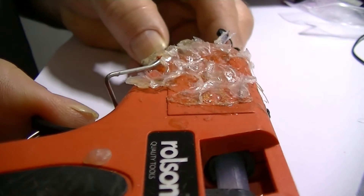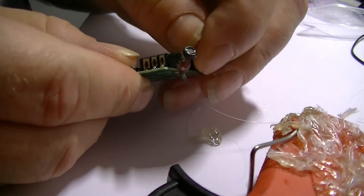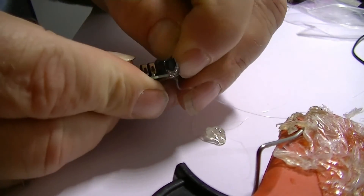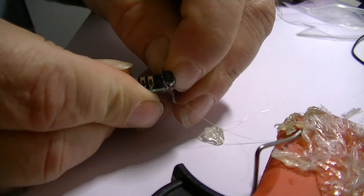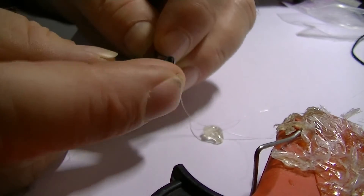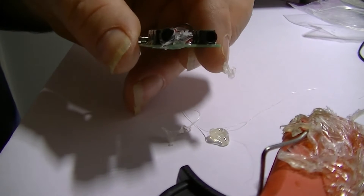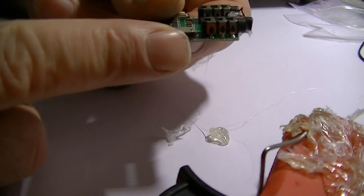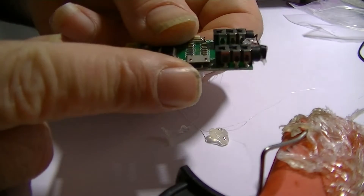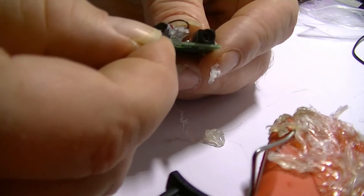I'm just going to put a bit of hot glue inside. Can you see that? Just stick that microphone down — that looks a bit messy, but that glue holds it in place. We'll tidy it up. Hopefully you can see the microphone now — I've just glued it into place in front of the 3.5mm input socket. Let's just pick off the glue around it and tidy it up a bit.